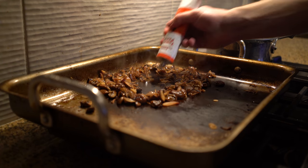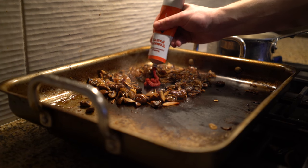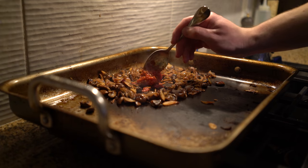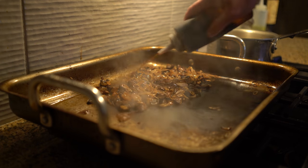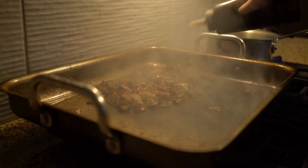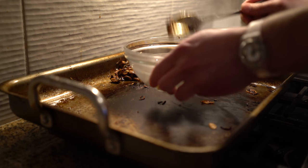There are a lot of classic lamb dishes from around the world using tomatoes, chilies, and garlic. To pay homage, I'm adding tomato paste and sriracha — a convenient solution. Then I crank up the heat, deglaze the pan with balsamic vinegar, and set the whole mixture aside in a bowl to be later combined with the lamb stock.